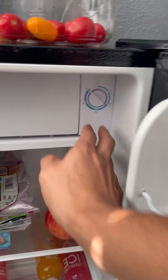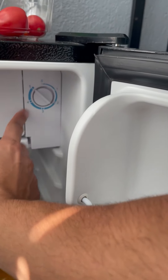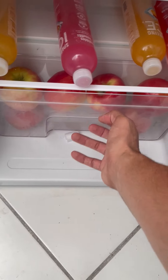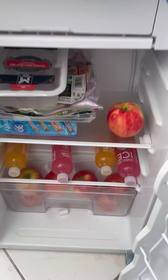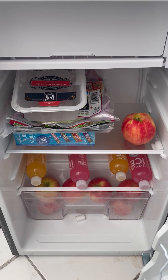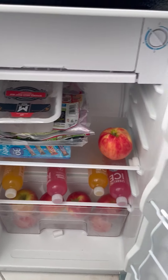It has the temperature setting over here. I have it set to 5, which is the maximum. It's got a little shelf for the fruits. This is essentially the same thing as a large fridge, just condensed into 3.2 — I think it's 3.2 cubic units.